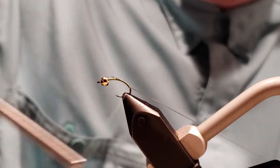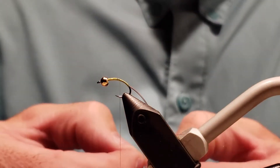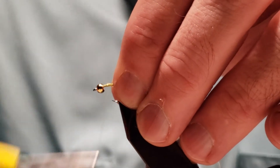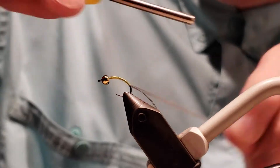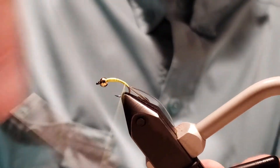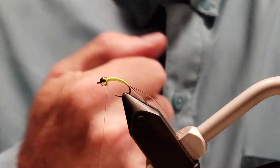Once we get the slim rib, we're going to use clear D-rib. You want to make sure the D is on the outside. Secure that, and once you have that secure, same with the slim rib — stretch that out all the way and bring it back. Build up a taper; it doesn't need to be big because you've got the D-rib.